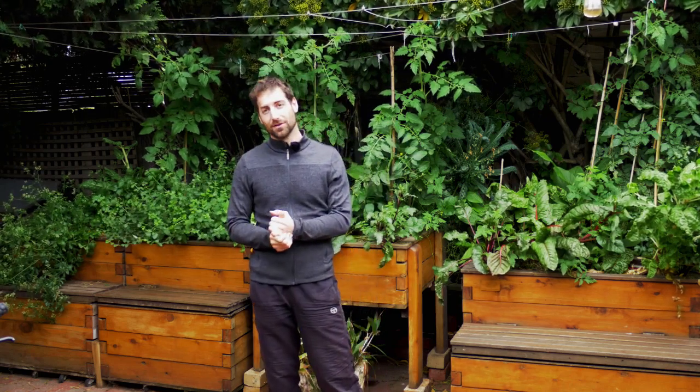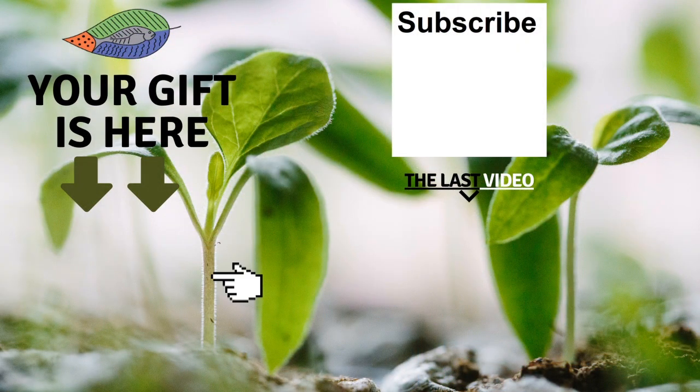Give the video a like if you enjoyed it — it always helps. Don't forget to get your free gift from this screen, leave a comment below, subscribe to the channel, and check out my latest video. I really hope to see you soon and I wish you fantastic success with aquaponics. Have a good crop! Bye-bye.